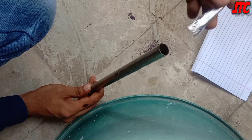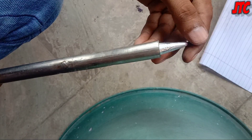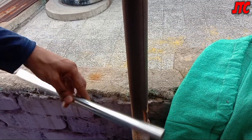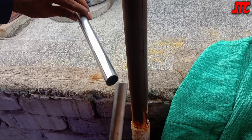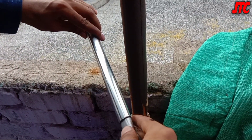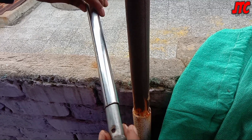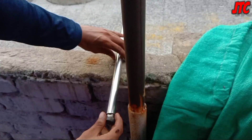We have to produce a lot of smoke in this experiment. That's why we are putting this bullet on the top of this pipe — now it is ready. Now we will need a steel pipe which is long and slightly larger in diameter. We will fit the pipe filled with the mixture into the bigger pipe.